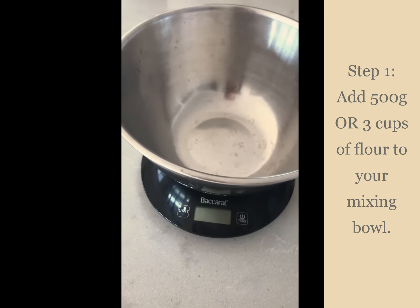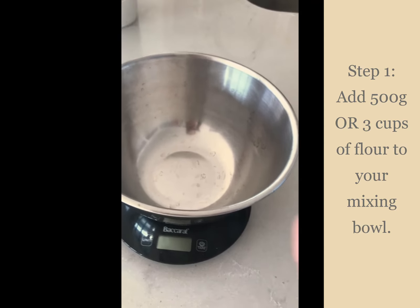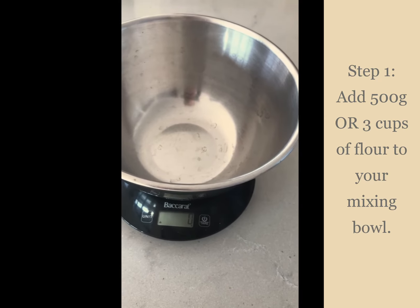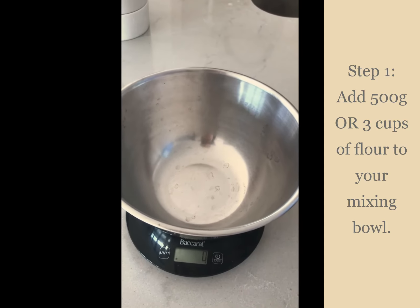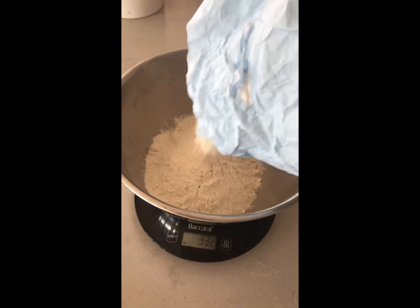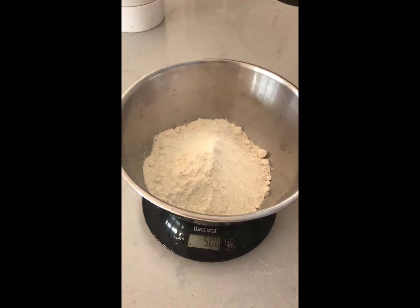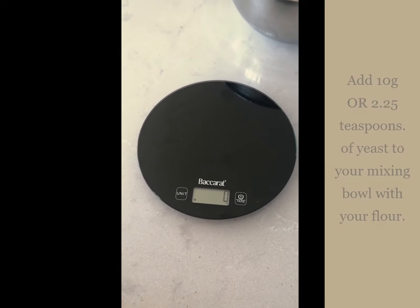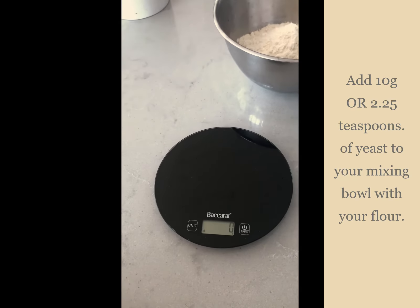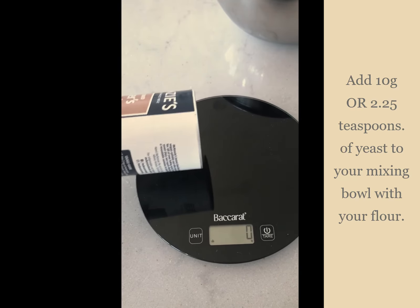Okay, step one: put 500 grams of plain flour into your mixing bowl. Put your mixing bowl onto the scales, press the on button, wait till it hits zero, and pour your flour in until you see 500 on the scale. Perfect. Next, reset the scale back to zero by clicking the on or tare button again, clean the surface of the scales, then pour on 10 grams of yeast.